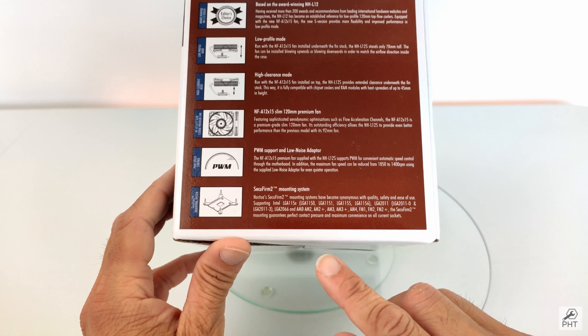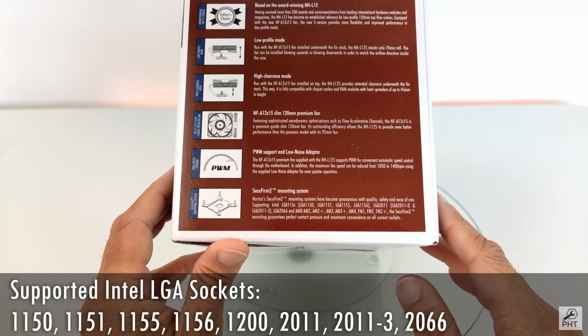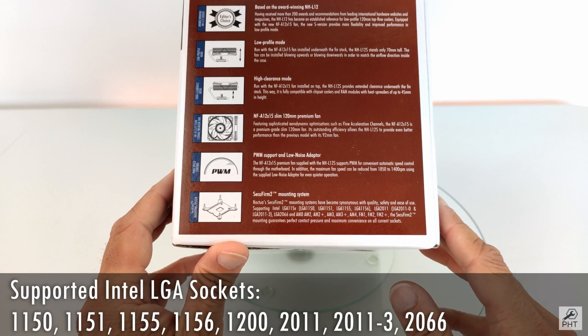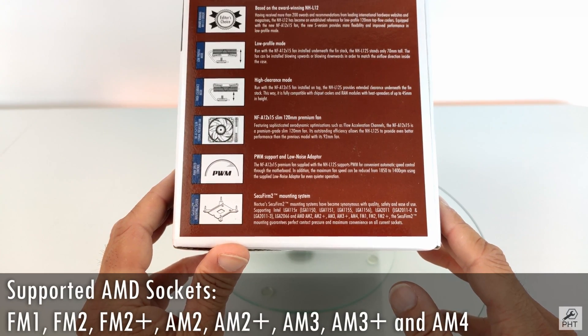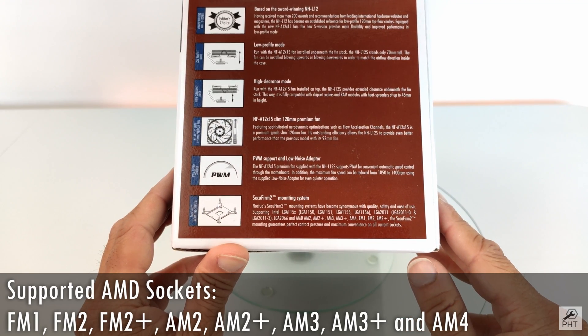This cooler comes with the Noctua SecuFirm 2 mounting system, which supports CPU sockets all the way from LGA 115X, LGA 1200, LGA 2011 and 2011 V3, and LGA 2066. On the AMD front, it supports sockets all the way from FM1 to FM2 and from AM2 to AM4.